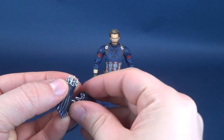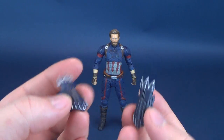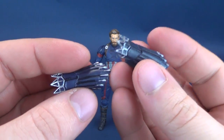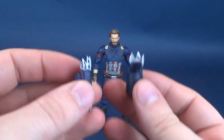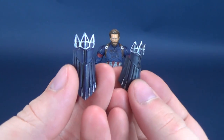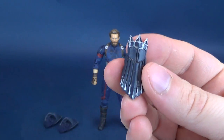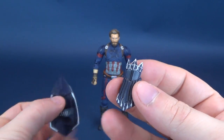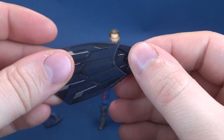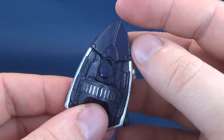He comes with two versions of the Wakanda shields. When you get this guy out of the packaging, he comes with these ones already attached to the arm sockets. He also has these shields as well — much larger — and these ones also have the extended front blades, these front tips, if you will.